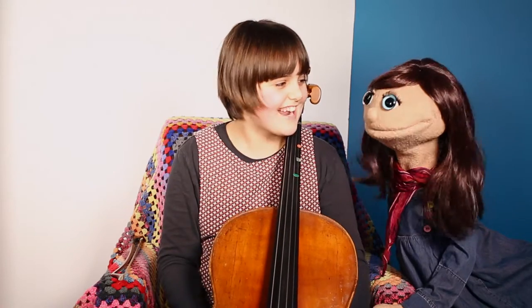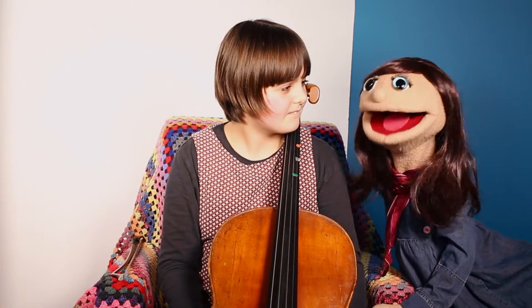Hi, Martha. Hi, Jenny. Hi, welcome to my music room. Thank you.